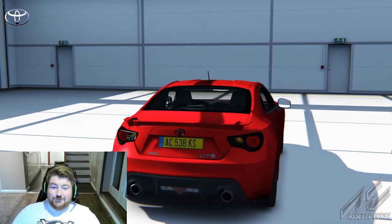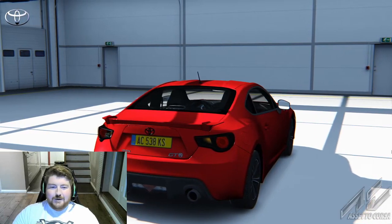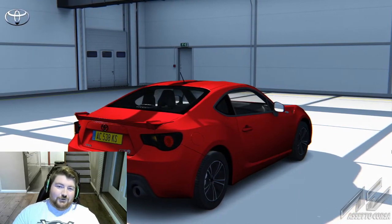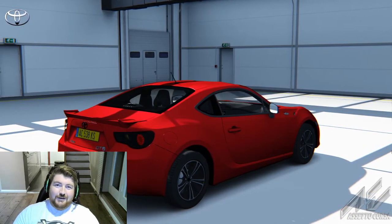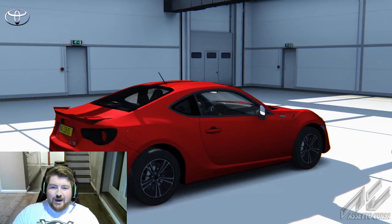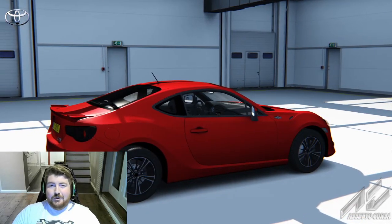I'm going to take the Toyota GT86 out, which is the current Top Gear reasonably priced car. In following videos I might try different cars, but today I'm aiming for Chris Hoy's current lap record in the GT86, which I believe is a 1:35.